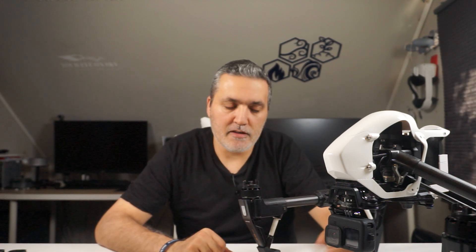The GoPro Hero has a stabilizer inside, so it should produce nice video — you don't get all the shaking and stuff like that. So I think it will work very, very nicely.